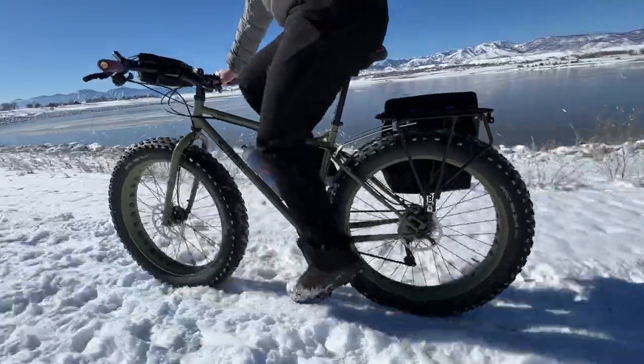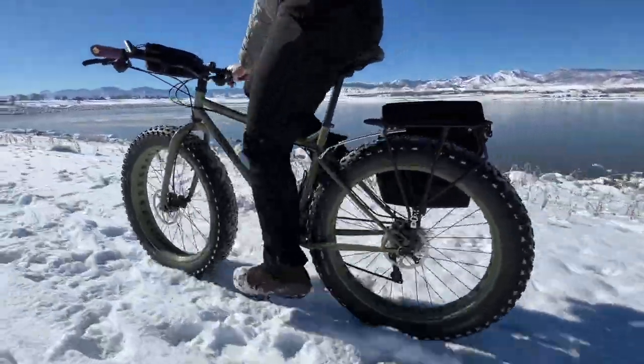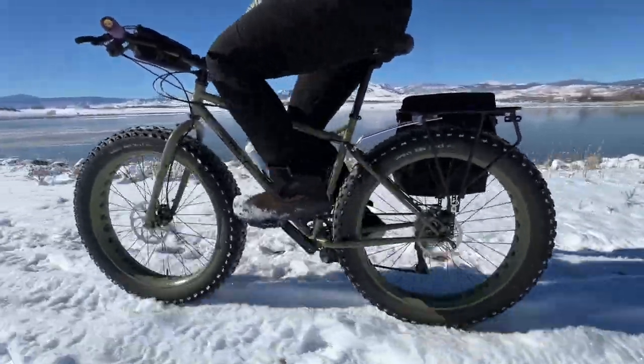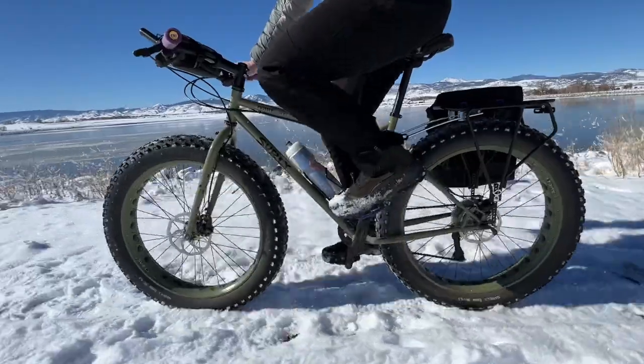Last year I had the REN one rack on this bike for some time, and I may put it back on again later this winter if we need it. However, for now I'm leaving the rack off just to keep the weight down a little bit more. Otherwise, no changes are planned for this bike.